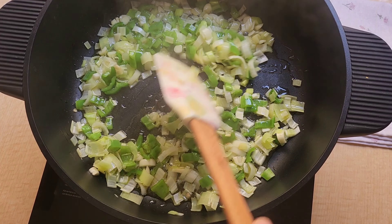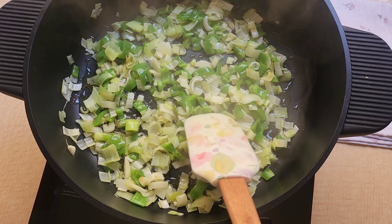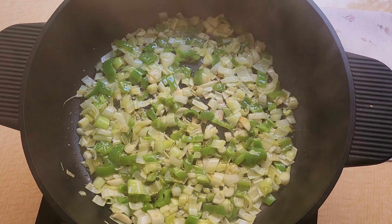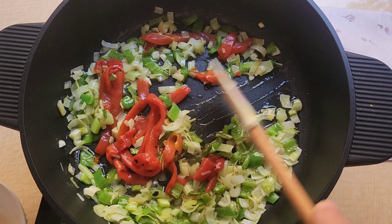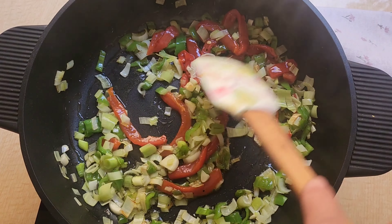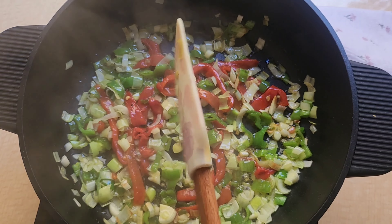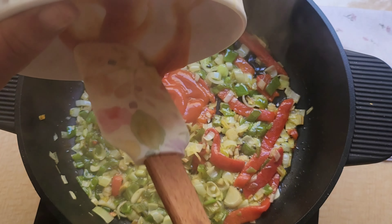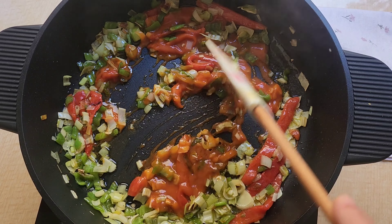Lo vamos a dejar sofriendo unos 3-4 minutitos. Ahora vamos a incorporarle una latita de pimiento morrón, pimientos asaditos, que le va a dar un sabor exquisito. Es un plato muy rico y muy fácil de preparar con pocos ingredientes. Ahora le vamos a echar unas 3 o 4 cucharaditas de tomate frito, que sería el sofrito de nuestras patatas viudas.